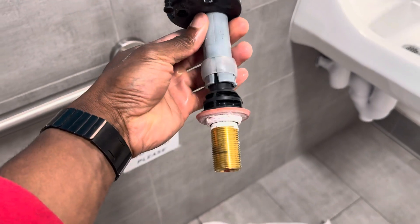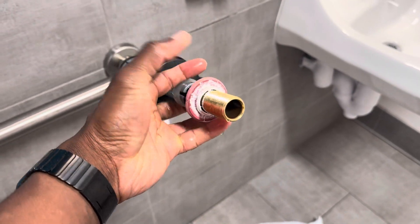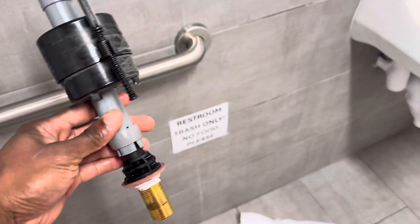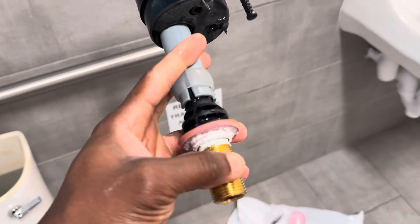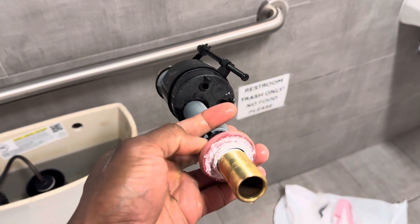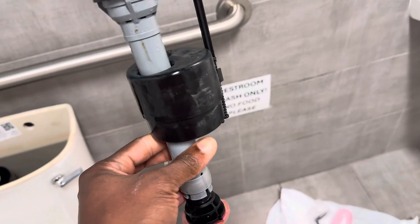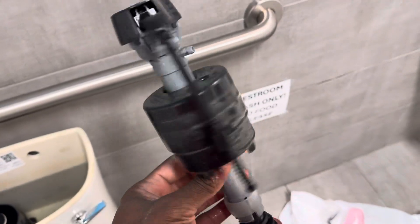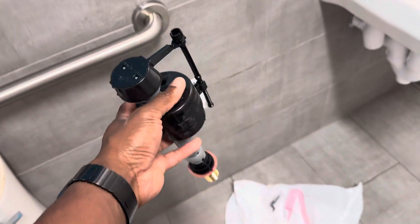I replaced the whole fill valve assembly. As you can see, it has a male adapter that goes through the bottom of the toilet tank, with a nut that holds it tight and a rubber gasket seal that prevents water from leaking when tightened. It's easy to replace — it costs about $20 to $30 at Home Depot or Lowe's, and around $8 on Amazon.